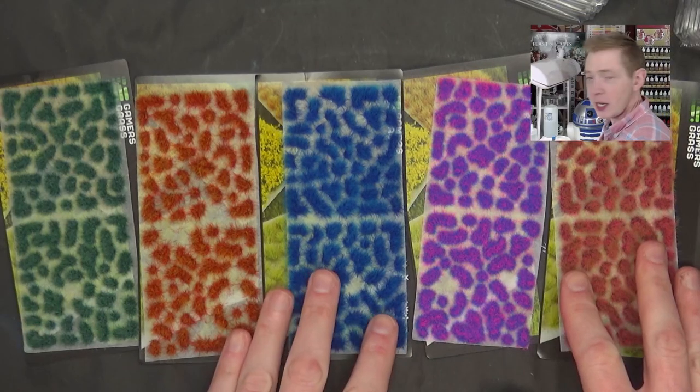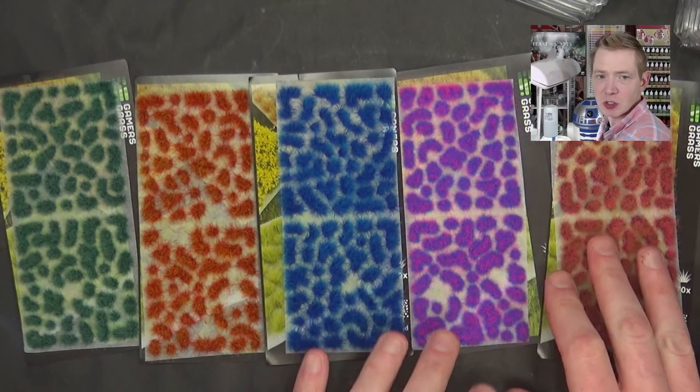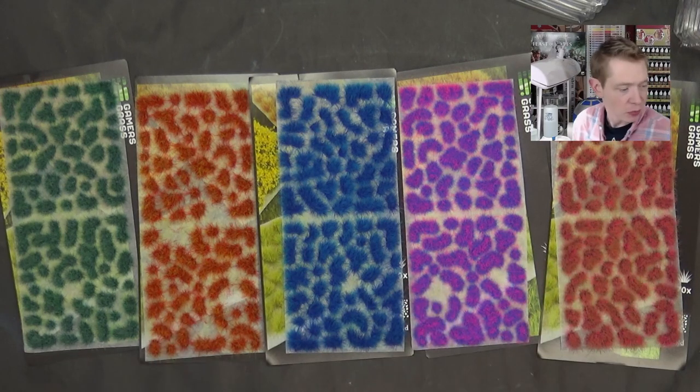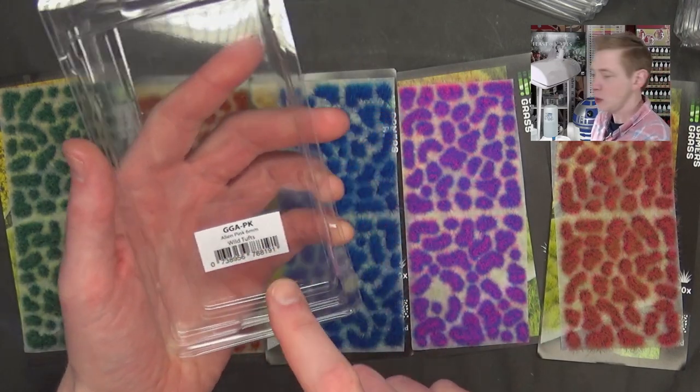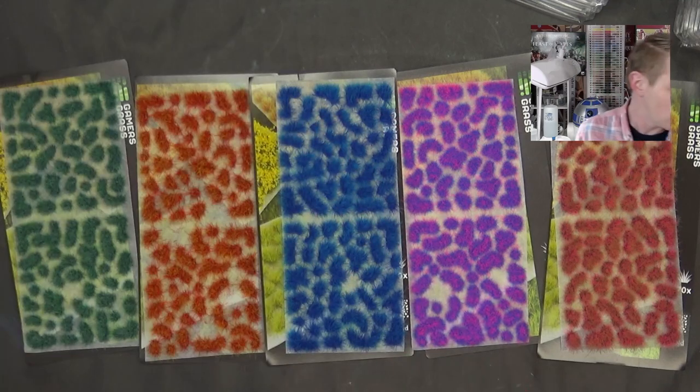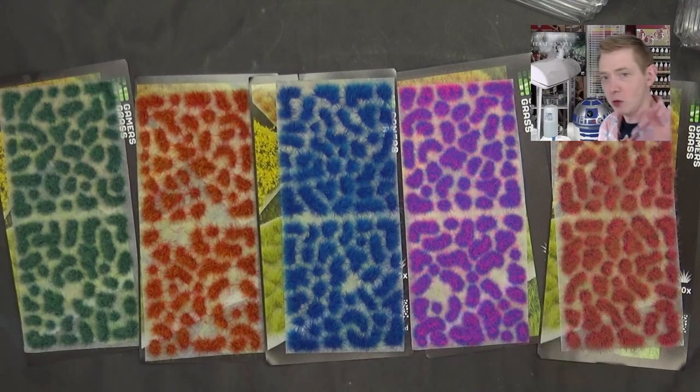Here's the colors all laid out — I pulled them out of their packages to show you, and I already used some of them because I wanted to see just how easy they were. Just as easy as the last set of Tufts. They do come in the packaging, so if you're a retailer and you want to scoop these up, they have UPCs, they have SKU numbers — everything's good to go right there. And they do have wholesale terms.